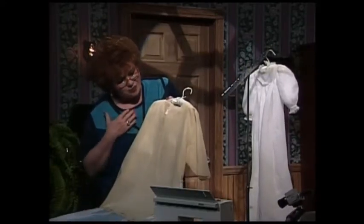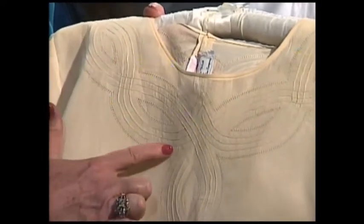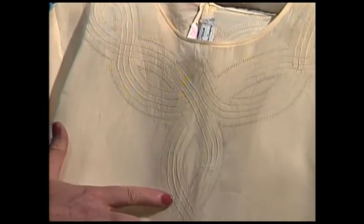This blouse really doesn't have any lace. It just simply has wing needle entredeux and shaped pin tucks, which make this beautiful. This pattern really came off of a quilting template. So you see, you can shape your pin tucks and get your ideas just anywhere you would like to.